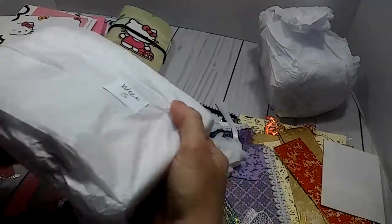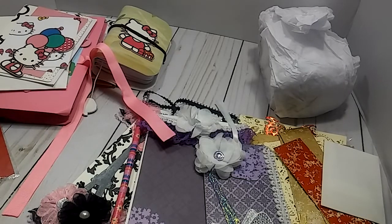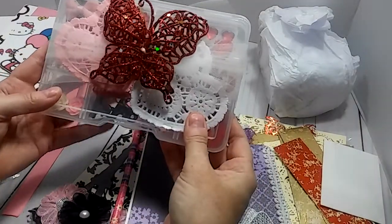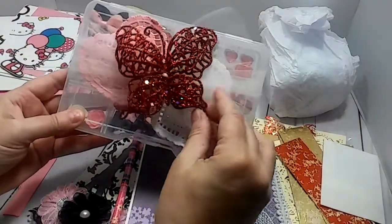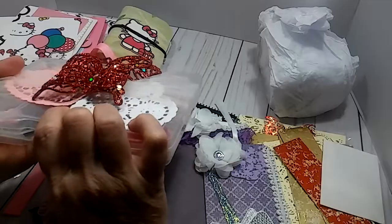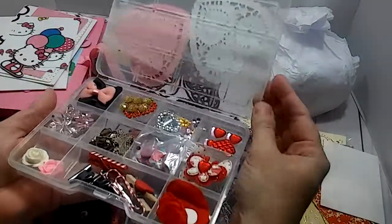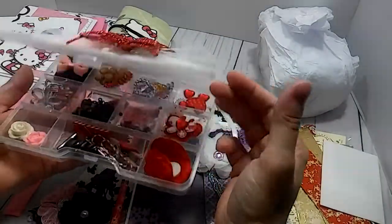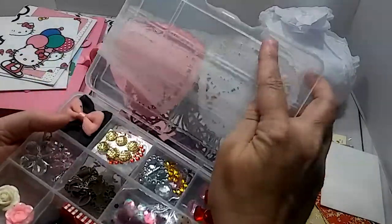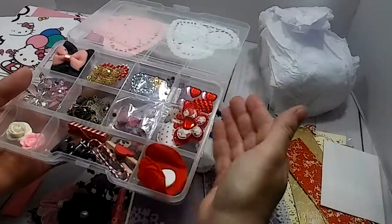Now we're on week five. Week five was the embellishment box, and we were supposed to do the small one from Dollar Tree. Really cute. Love this dimensional butterfly and it's red. So I like how she did that — she's got those doily hearts. But look, she wrapped it around the lid so you don't have to take it off. Because the way these boxes are made, it's got these grooves that go on top so nothing is gonna scatter and get mixed up.